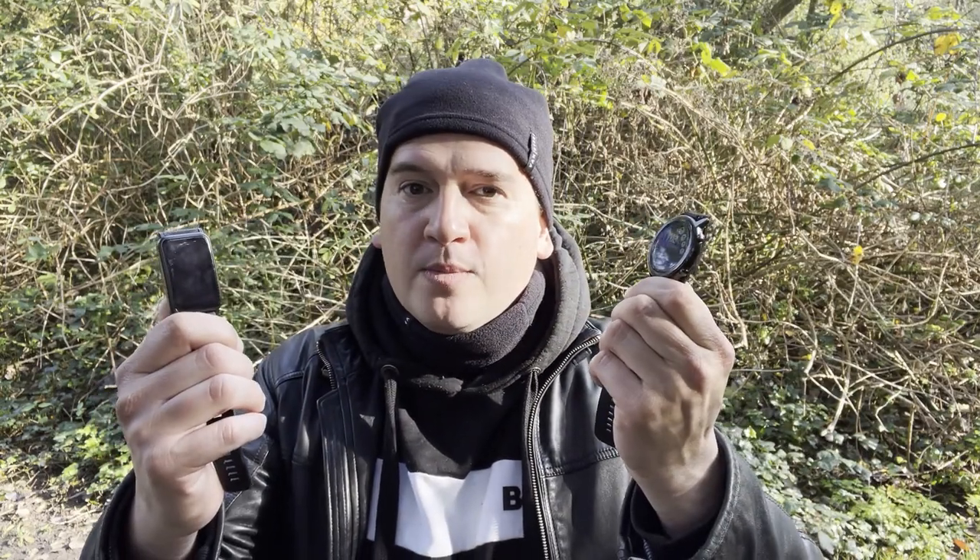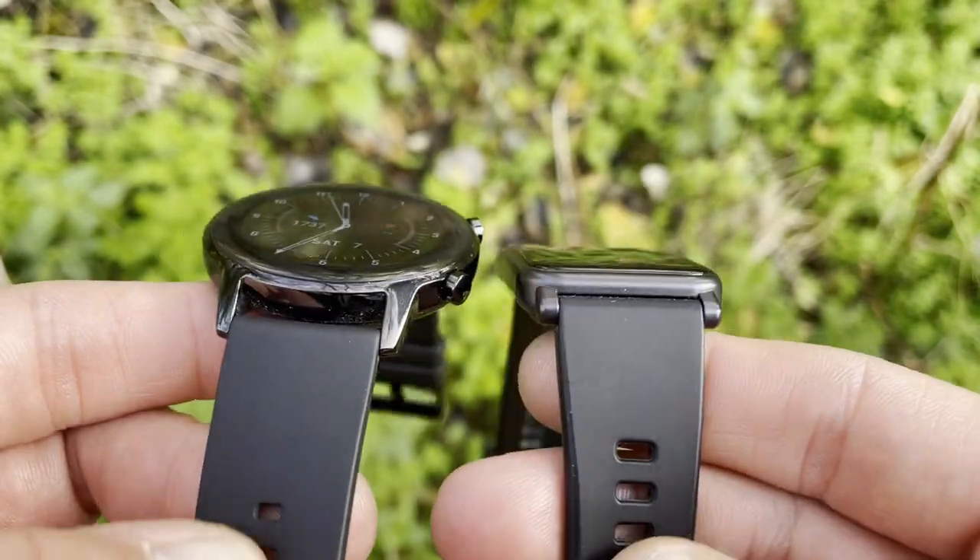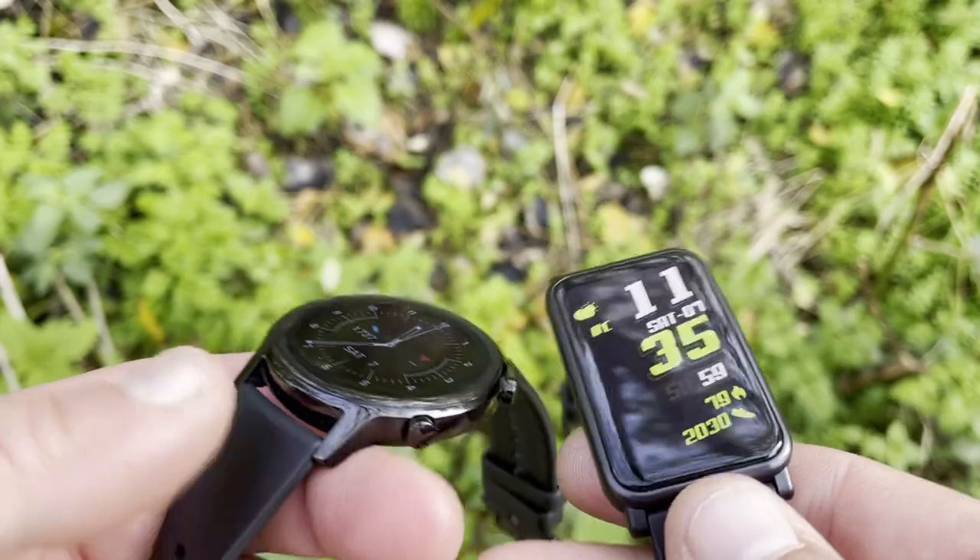Who are these watches for? If you love running, long cycles, or hikes, you need the Honor Magic Watch 2 for its built-in GPS and music storage. If you're a gym user or pool swimmer, the ES will suit you just fine — both are waterproof, it has a dedicated workout app with gesture-controlled exercises, and it's a great all-rounder with its huge 1.64-inch screen at a lower price.